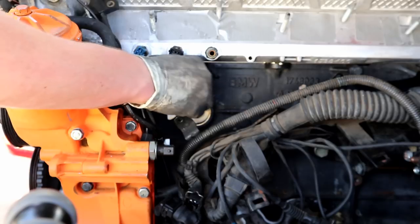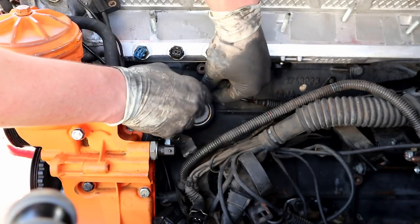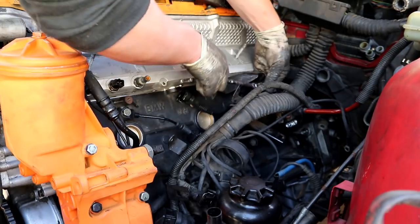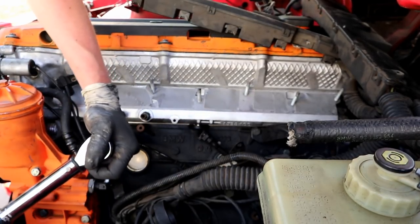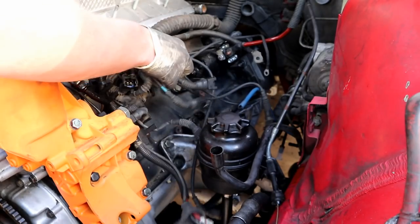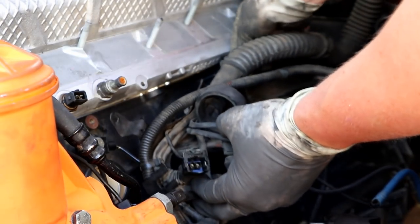I'm just going to rub down the mating surface real quick because it's kind of rusty. That's better. Let's get some torque on these bad boys — brand new knock sensors. Got a 13 up here.